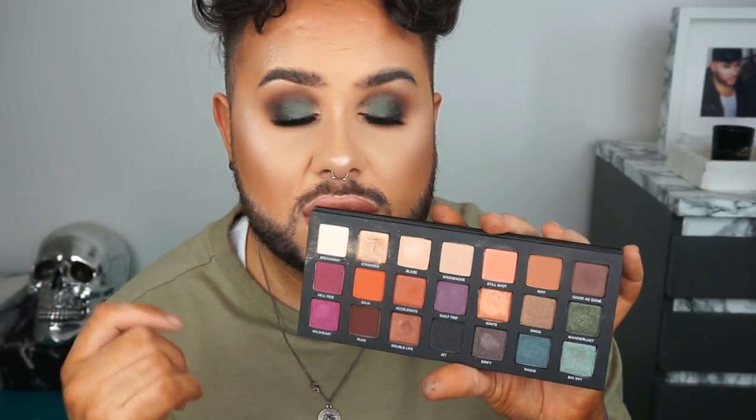There's coppers, there's berry tones, there's green and blue. I'm wearing green — who'd have thought it? You've got all different colours. I think you could do so many looks with this and I plan on doing so many looks with this.